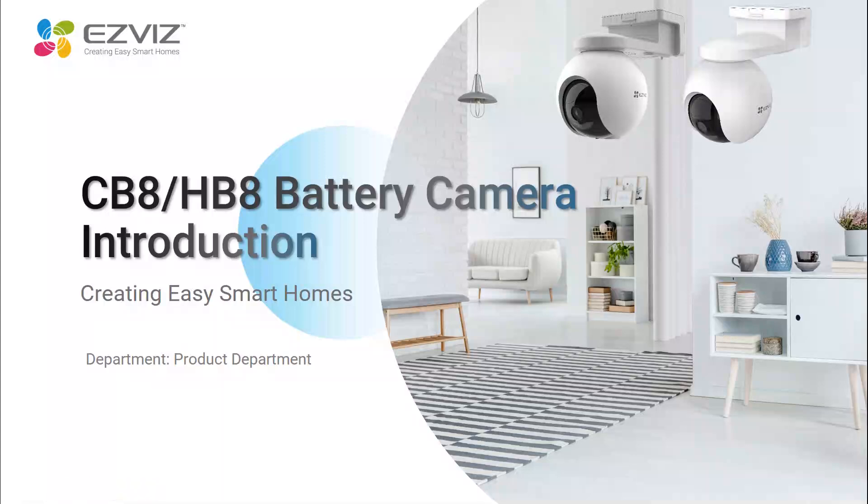Hi everyone, welcome to Easyways Overseas product class. Today we will introduce CB8 and HB8. Both are Easyways battery PT cameras, both products suitable for the outdoor area and can also be used alone — this means you don't need any base station.